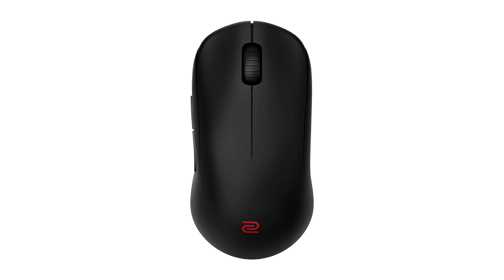Zowie unveils its debut U2 wireless gaming mouse for e-sports. Zowie, BenQ's professional e-sports equipment brand, is pleased to announce the U2 wireless e-sports mouse with an all-new shape, developed through cutting-edge sports science research and development to meet the demands of competitive gamers.